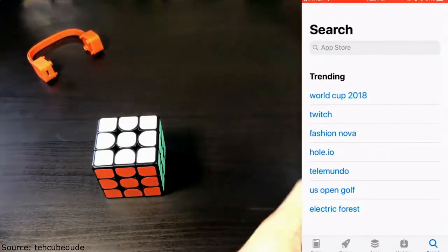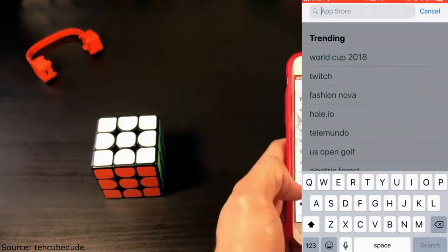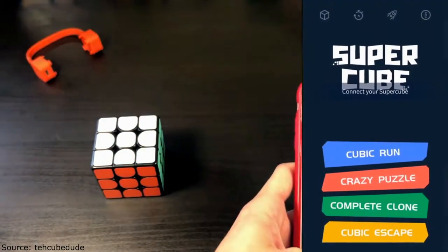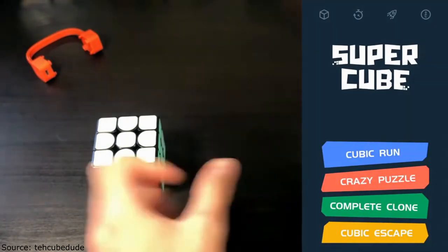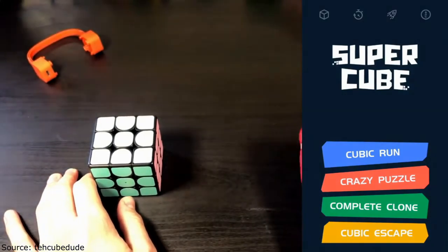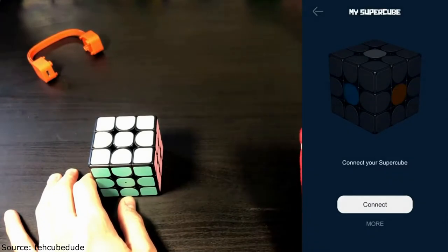Now we're going to take a look at the app. I have an iPhone — I'm not quite sure if this app is available on Android. I looked up 'Kicker Super Cube by Kicker' in the App Store, then hit open. Here we have the app itself — it's called Super Cube. We're going to go ahead and connect it now. I'm going to hit connect.